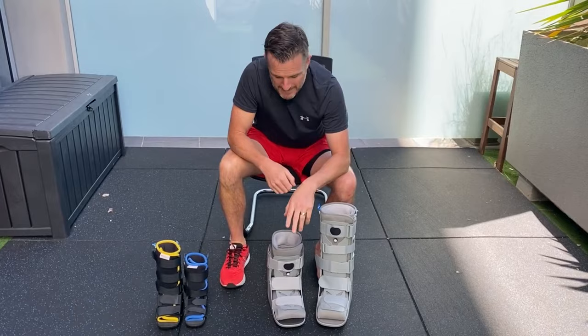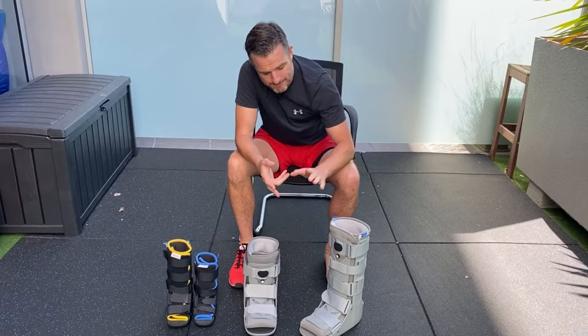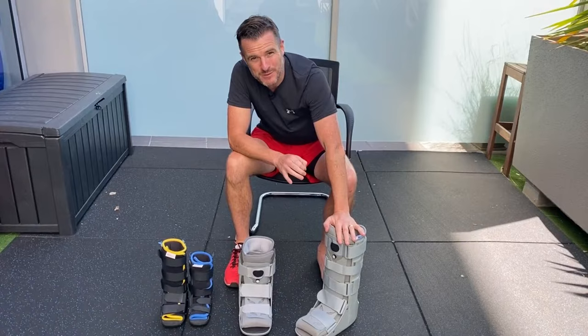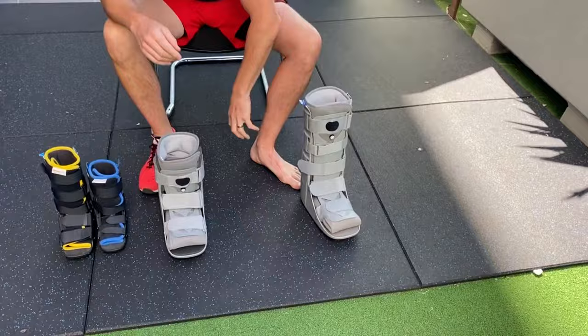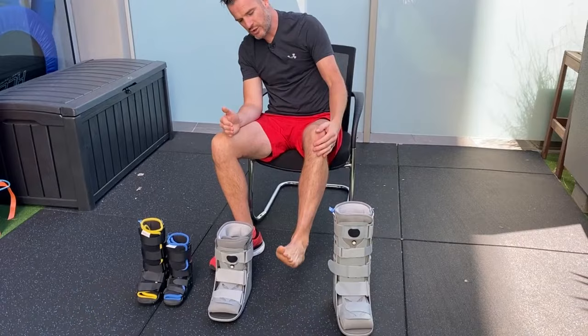For adults, walker boots with an air pump are the way to go. There are two types. If you've got an achilles rupture or repair, an ankle fracture, a bad ankle sprain, or ankle surgery, you're going to be in a tall walker boot. Anything from the ankle upwards requires a tall boot, because the height locks up the ankle and stops ankle movement.